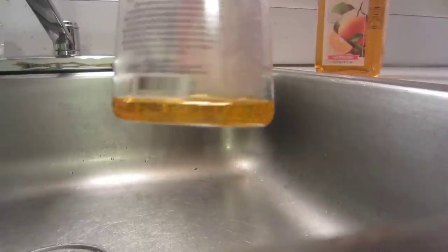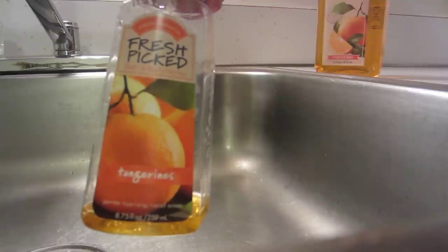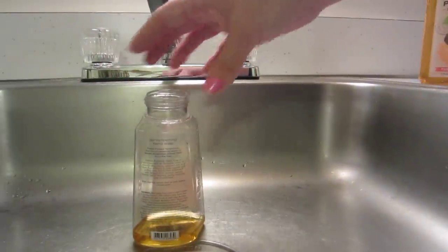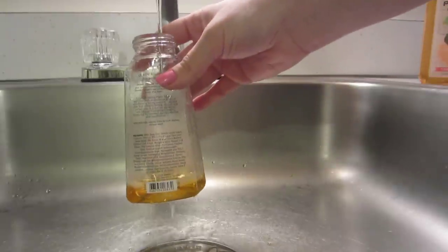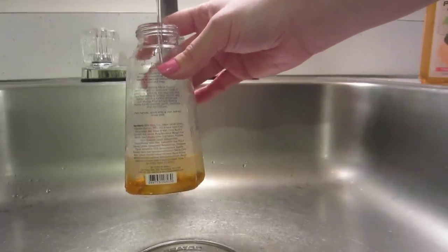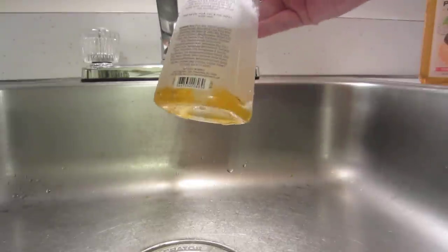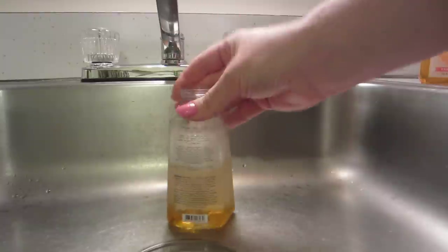Another thing that's great about this is you can make any scent that you want, as long as they have a shower gel in that scent. So even if they don't make a foaming hand soap in your favorite scent, you can make it yourself. Then you are going to fill it with warm water, because I think that makes it mix easier. Fill it about halfway first, because if you fill it all the way up in the beginning it won't mix well — you need some air in there so it can shake around.